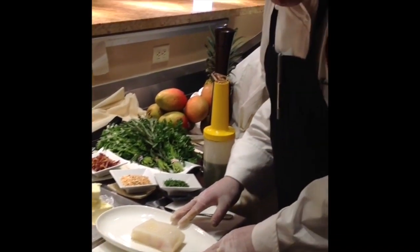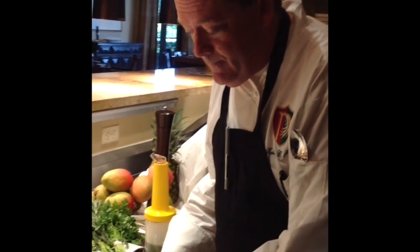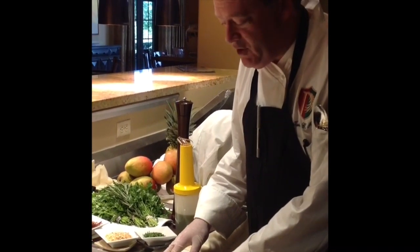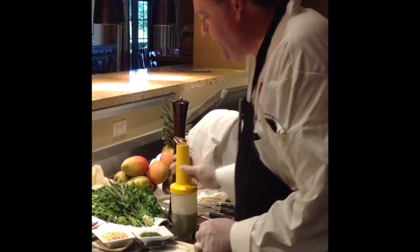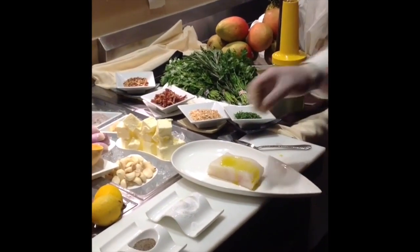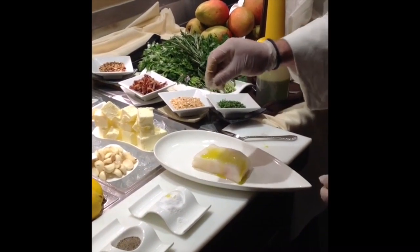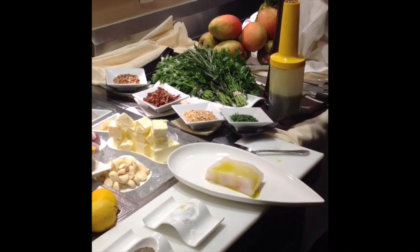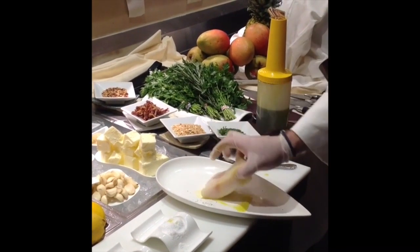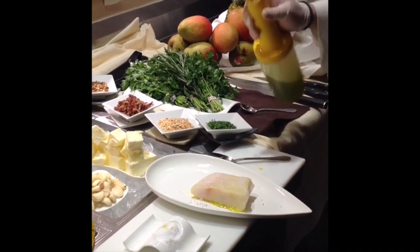Our plate of sea bass is 7 ounces, cut from about a 45 to 55 pound fish — very, very fresh. We're going to season it with a little bit of olive oil, a little kosher salt, and cracked black pepper. Repeat the same to the other side.